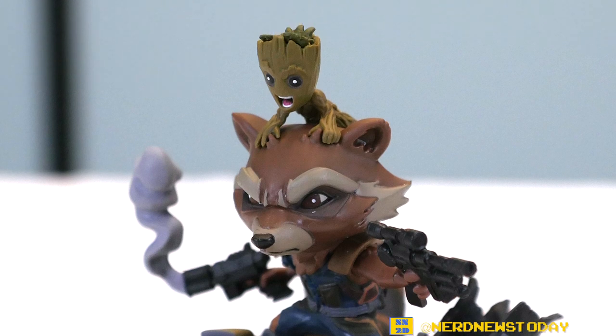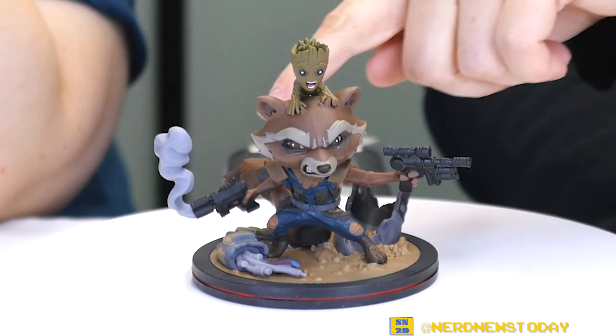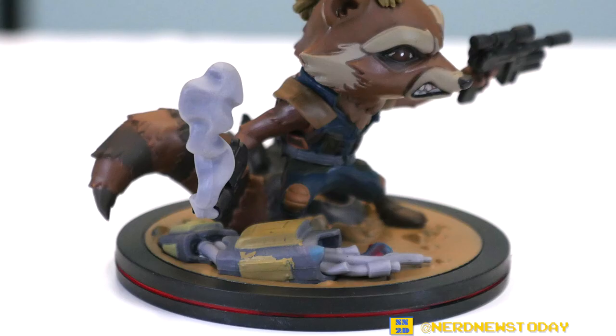The facial expressions are always very expressive — there's a lot of story and character in them. The pose is really strong for Rocket; he looks really heroic. That smoke plume is a really nice touch. There's so much flow and movement — looking at this you feel like Rocket is just going to start shooting at any moment.